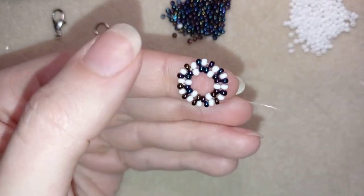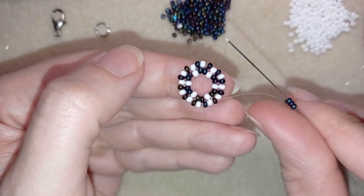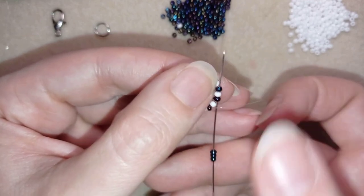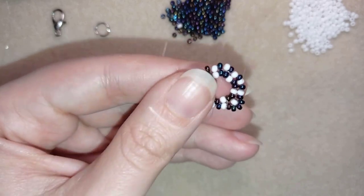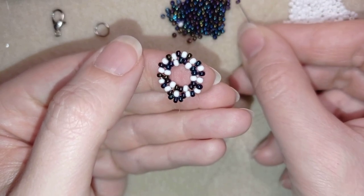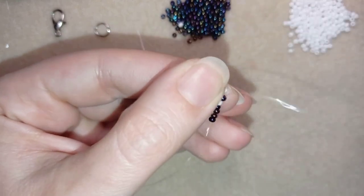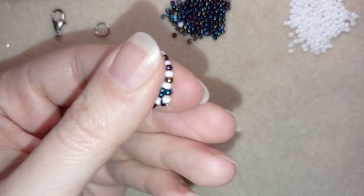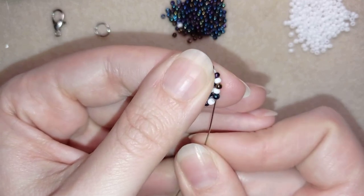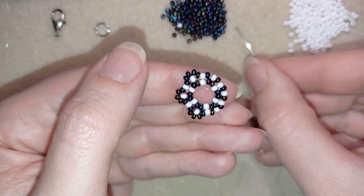I'm exiting out of this dark bead here. I take three dark beads, skip the white one, and go through the following dark, white, dark. Then again three darks — skip the white, go through the dark, white, dark. I'm going to continue this until the end of this row.